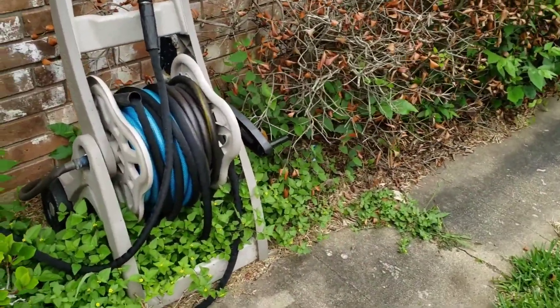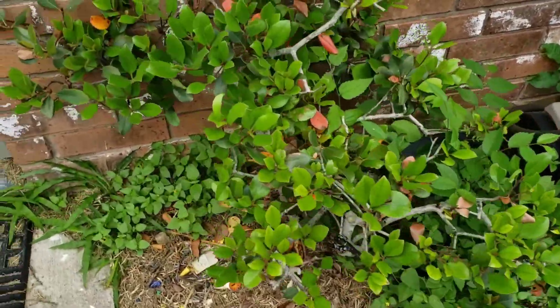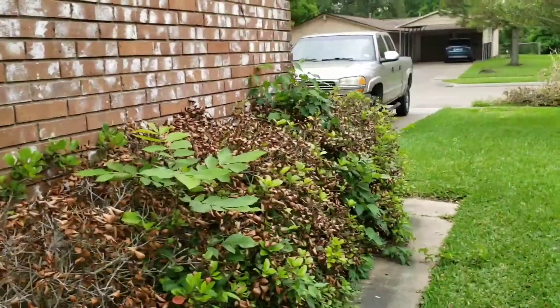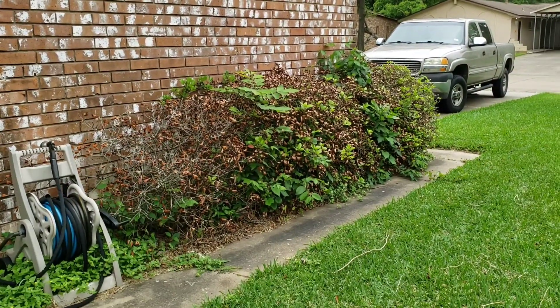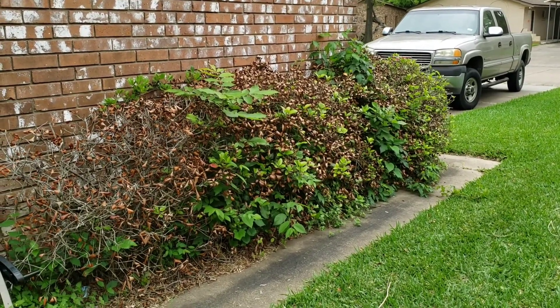As y'all can see, we got a bunch of random weeds growing all under here, and that's where snakes just love that stuff. You can see right here there's skin from a snake — I think that's skin from a snake. And there's this whole entire bush situation here that I'm gonna get all fixed up.